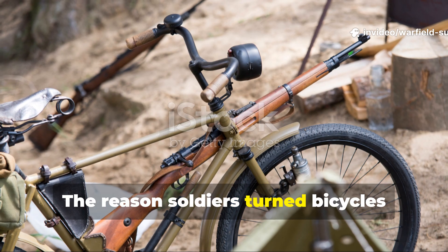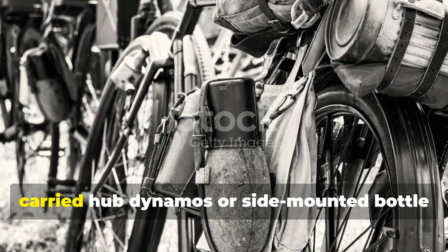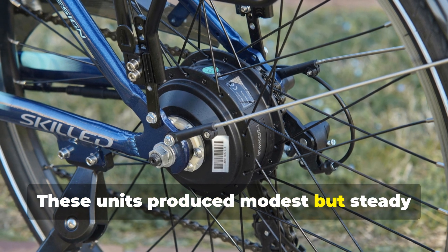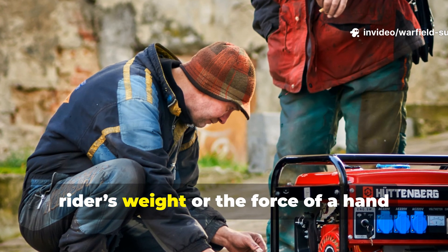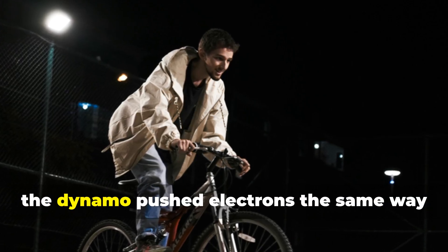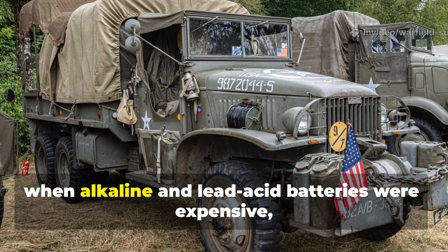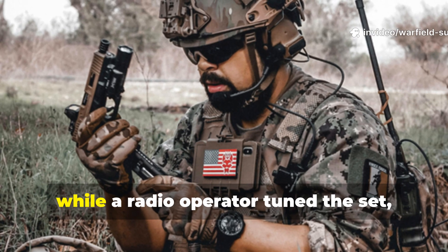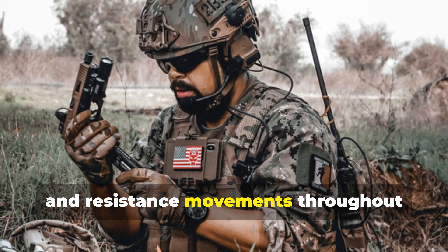The reason soldiers turned bicycles into generators was simple necessity backed by real engineering. Military bicycles of the era often carried hub dynamos or side-mounted bottle dynamos designed to power small headlamps. These units produced modest but steady current as long as the wheel kept turning. Soldiers quickly realized that a wheel didn't care whether it spun under a rider's weight or the force of a hand crank or elevated pedal. As long as rotational speed stayed consistent, the dynamo pushed electrons the same way it did on a night patrol. This gave soldiers a controllable, human-powered energy source at a time when batteries were expensive, unreliable, and extremely sensitive to cold. A trained operator could sit and crank while a radio operator tuned the set, making bike generators a lifeline for recon squads, partisans, and resistance movements throughout Europe and Asia.